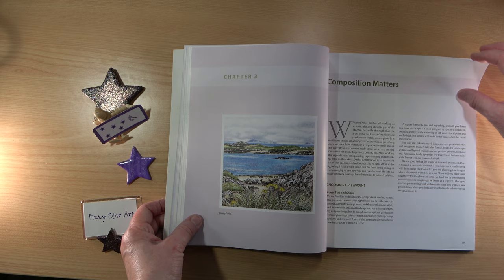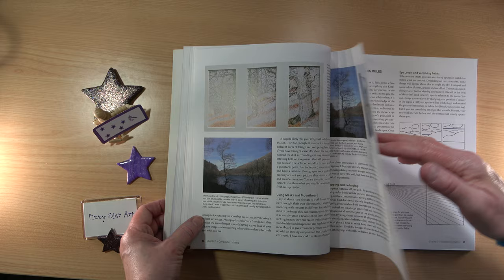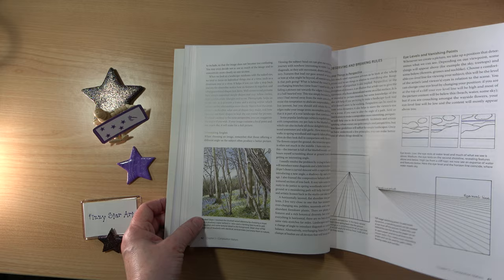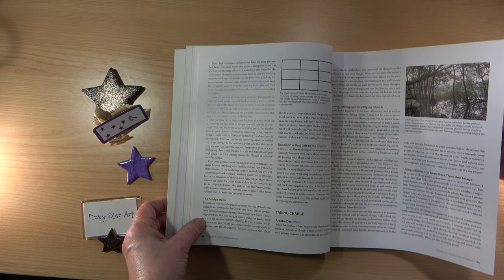We move on to composition. I just think the pictures are so beautiful. It's a book about observing and breaking rules. I really like the fact that you can break the rules in art — the rules are there as a guide but it's your picture and you can do whatever you want. Maybe I'm just a bit of a rebel with my art.